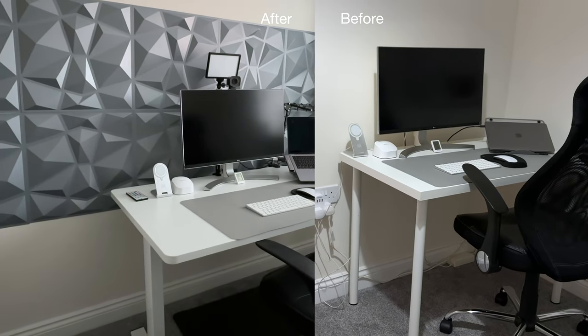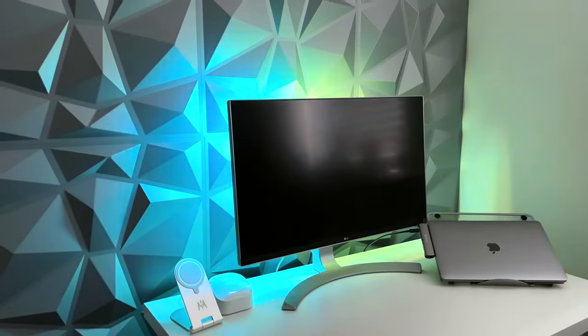Not only do I love the grey colour of these, but I love how my RGB light bar reflects onto the panels. Just love it.